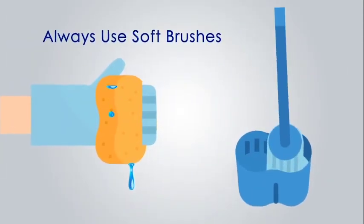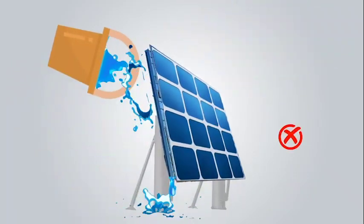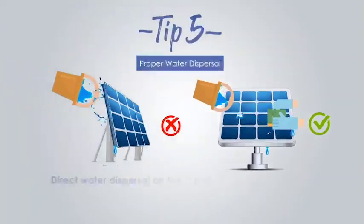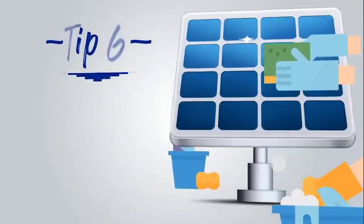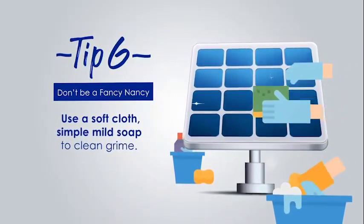Tip number five: be careful not to spill water deliberately onto the back or into the gaps of the panel or the roof. Rather, direct the flow of water onto the top of your solar panel. Tip number six: a soft cloth and mild soap can do better than fancy cleaning solutions for stubborn grime.